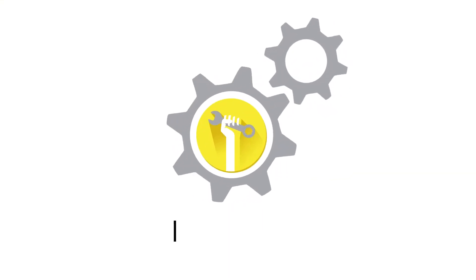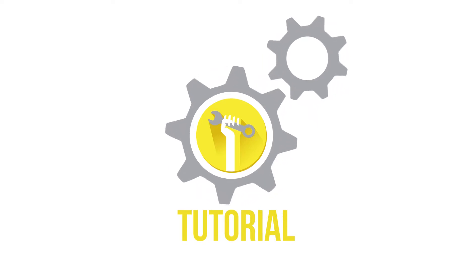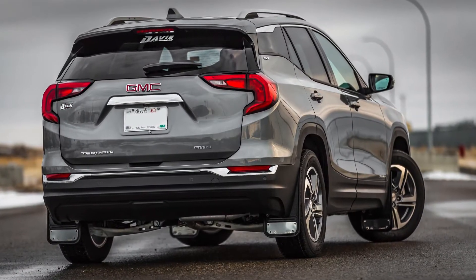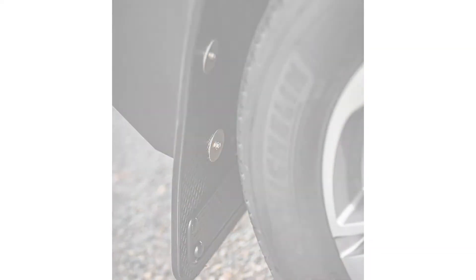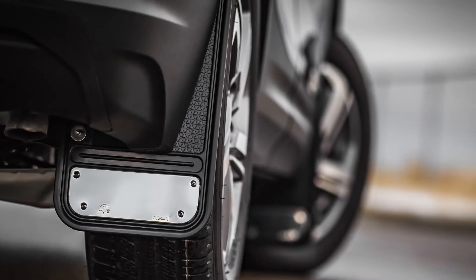Welcome to another truck hardware installation tutorial. Today we are installing our Gatorback Mini Rear Mud Flaps on a 2018 GMC Terrain. These flaps are a great way to protect and improve the overall look of your vehicle. The Gatorback flaps are incredibly durable and easy to install. Remember, this video is to be used as a companion to the included installation instructions. Let's get started.